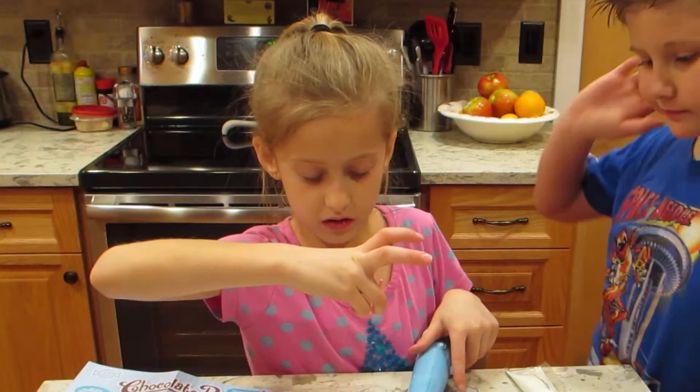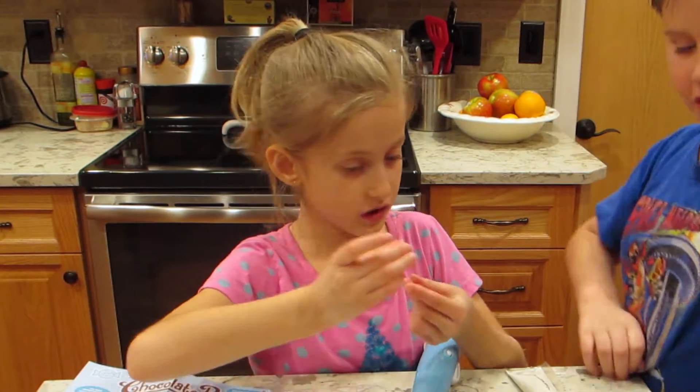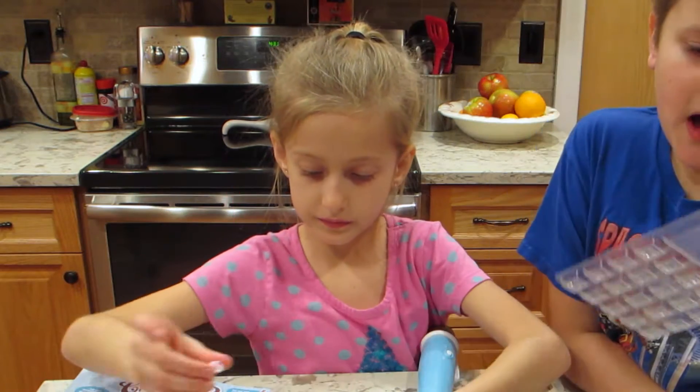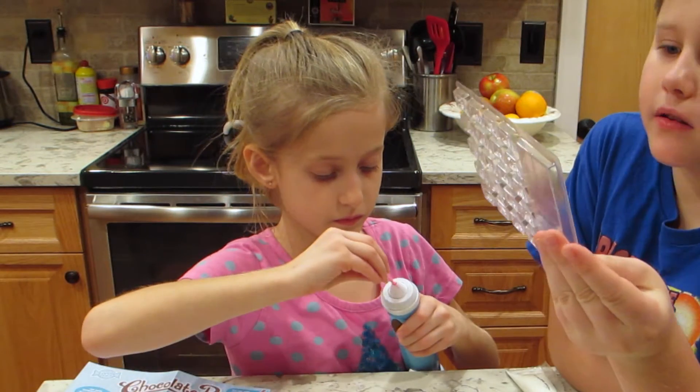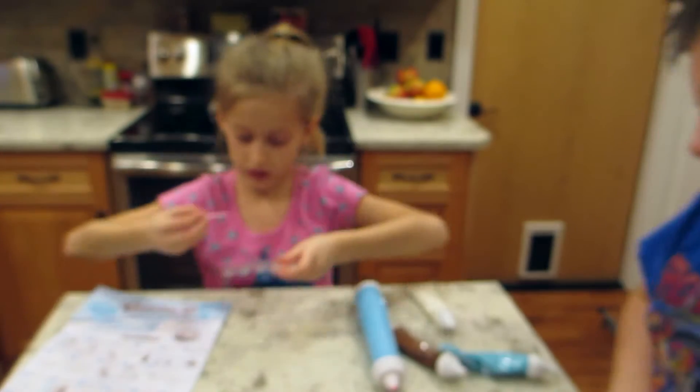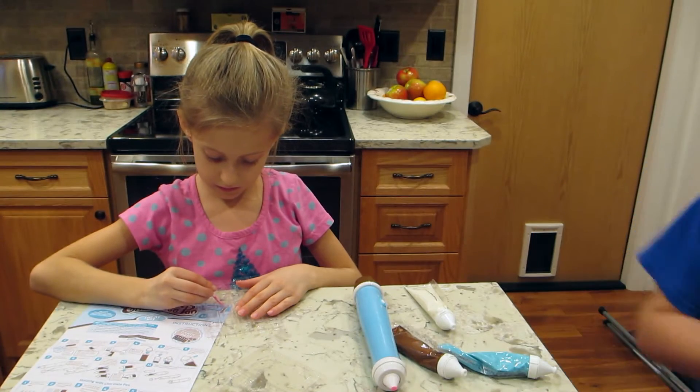I'm going to tell them the letters I want. There's lots more letters, I know. I'm going to write 'love.' By the way, there's a few of the letters right here — there's a V right there too, I think.